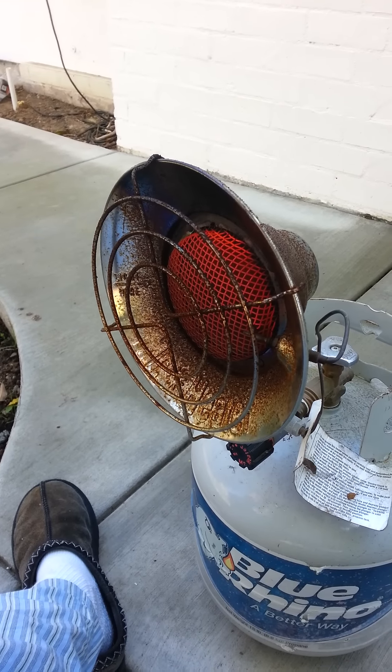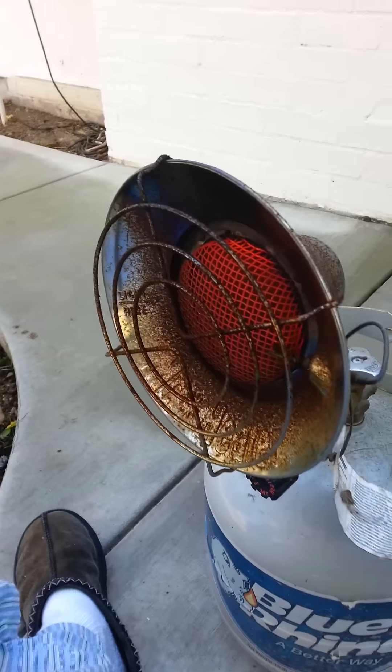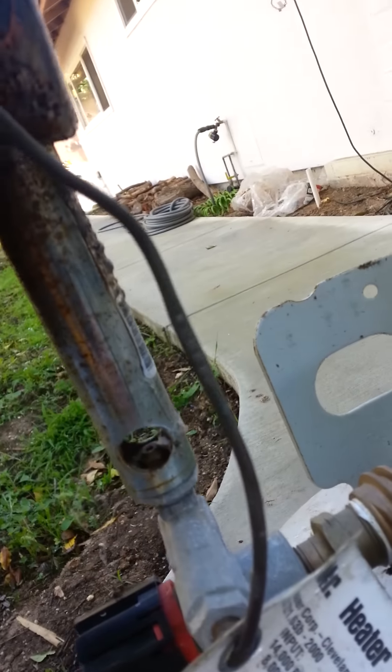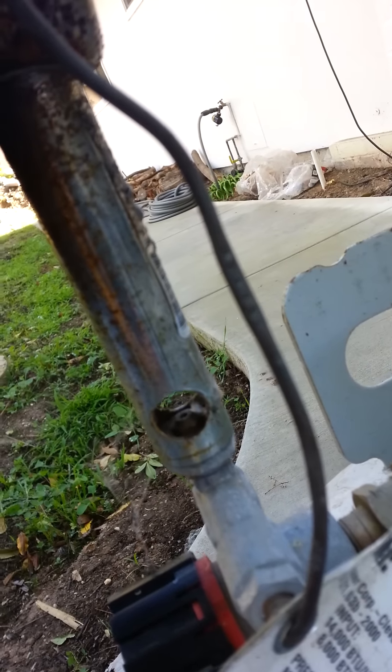I have to admit, I'm not entirely sure what I did here, but this thing is back to normal. You can see over here, this little inlet there? All I really did is mess around with there.